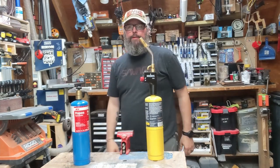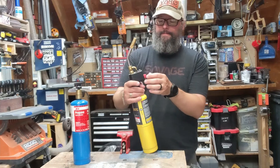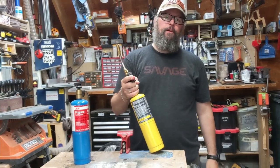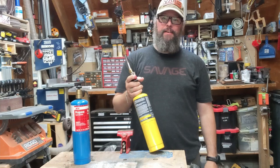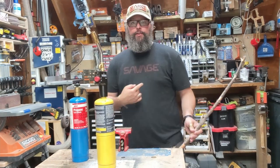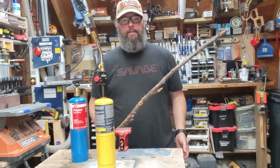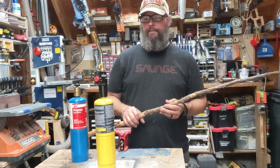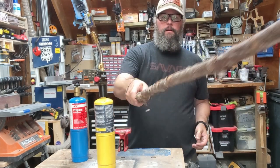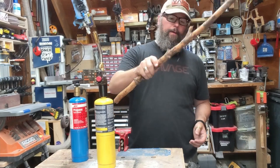Hey folks, Jeff here from the New Janky Workshop. I'm figuring since it's like 90 degrees out today, why not play with fire and make it even hotter in here? I have a little chimney outside and that's what we use for a fire pit. We're burning wood and stuff like that during the summer months, sometimes even in the fall. This has been my poker, and it's made of wood. And wood and fire — no bueno.